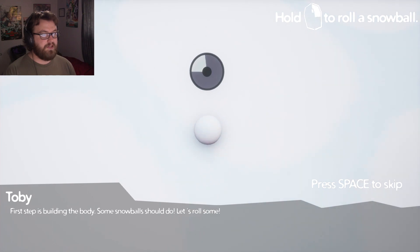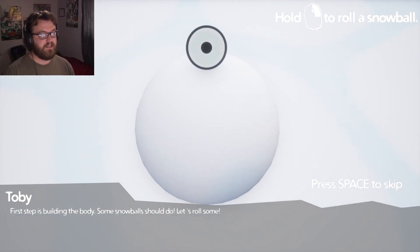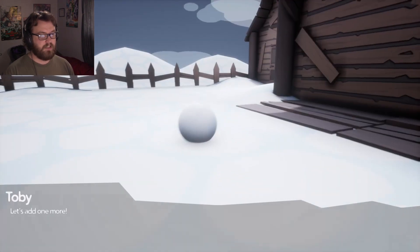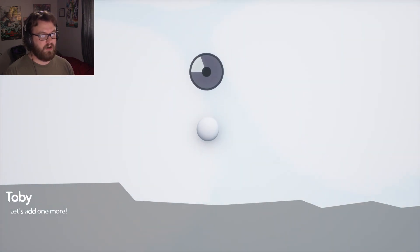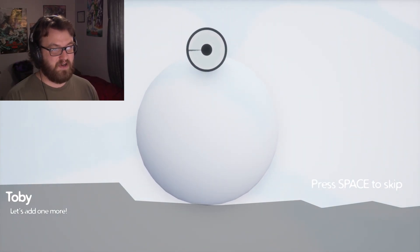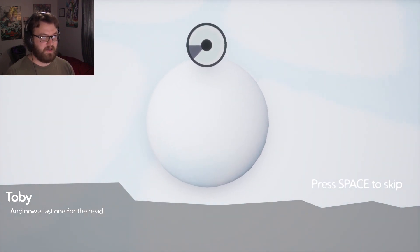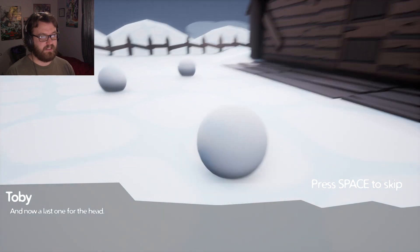Oh! You've got to move with WASD as you're building the snowball — that is awesome! Sweet, let's add one more. Oh my God, this is cool. I love that. I can only wonder how it's going to go so wrong. And now last one for the head. You don't want that head to be too big, and this looks like it's about to be a very big snowball — I don't think that's a very good idea.